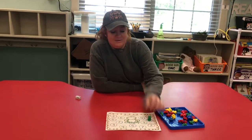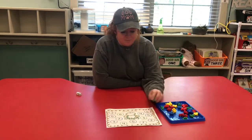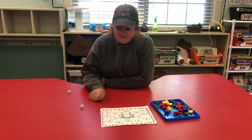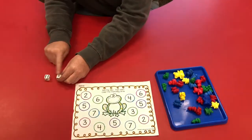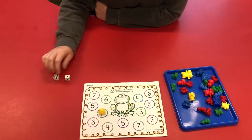And instead of coloring them, I have little bears I'm going to place. I'm going to play a game and see how many I can get covered. So let's see — six, and then it says add one. So six plus one, that's seven. So I would find seven and I would put a bear on it and I would roll again.